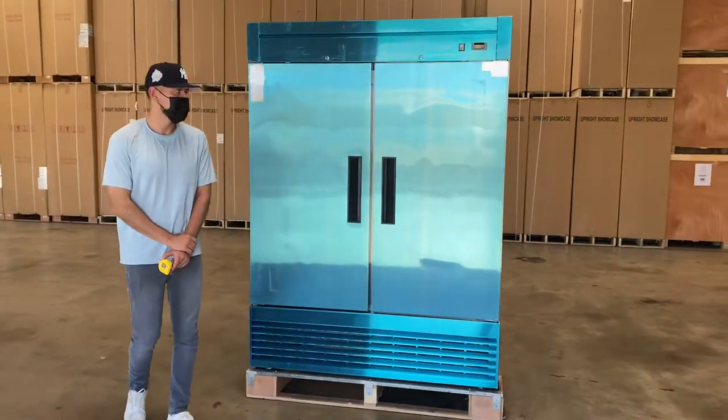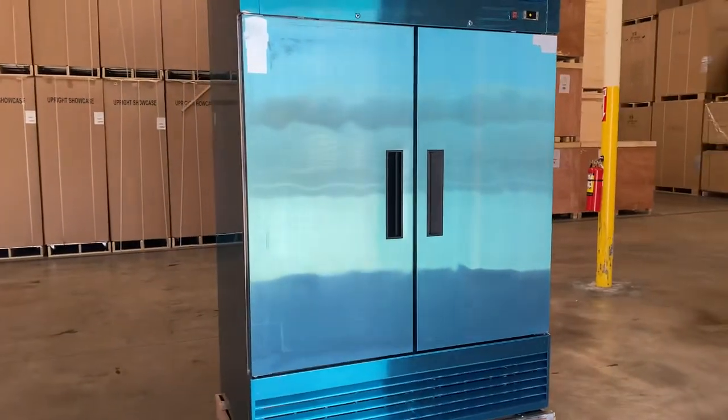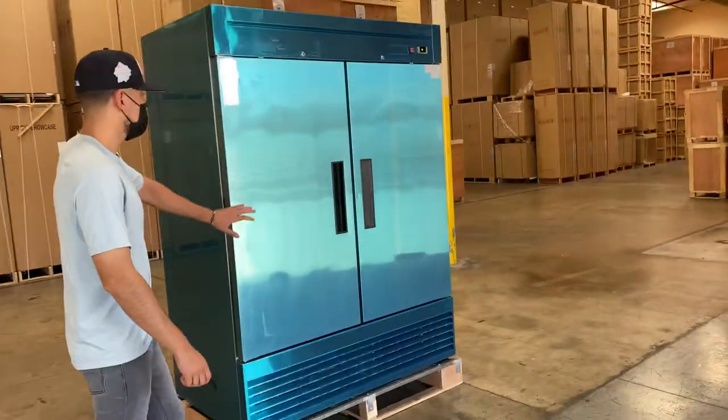Today we're going to go ahead and demonstrate one of our brand new items to my left. You're looking at our reach-in two-door stainless steel freezer, model T55F.